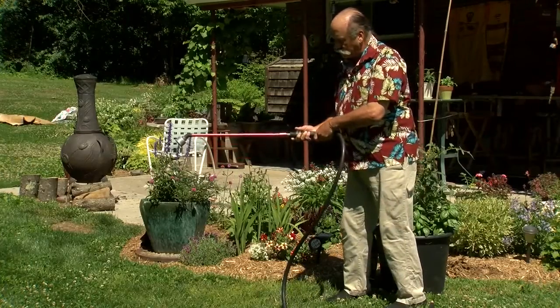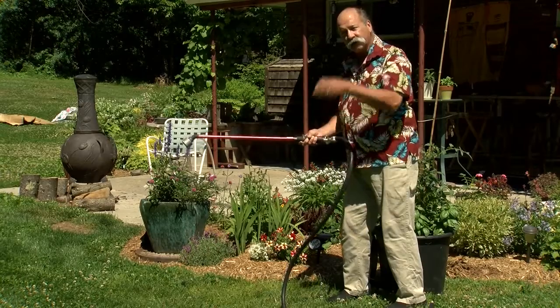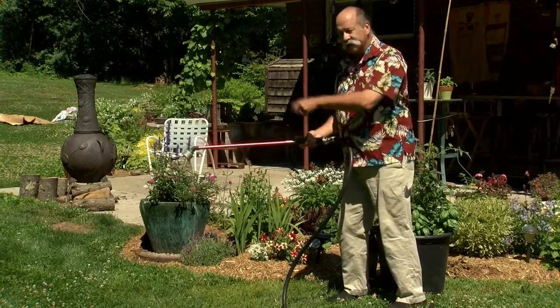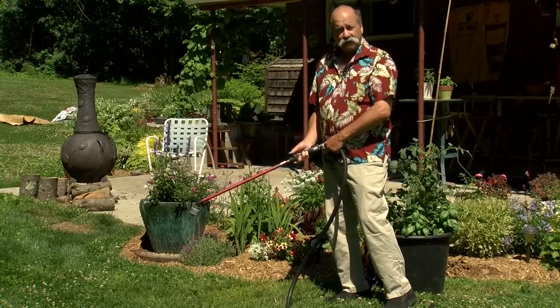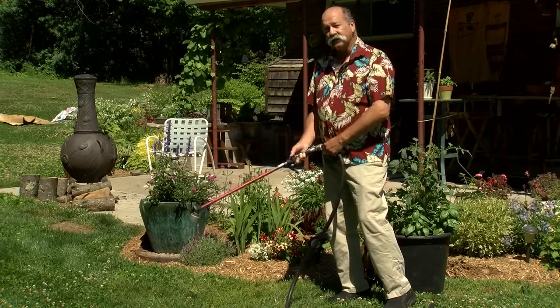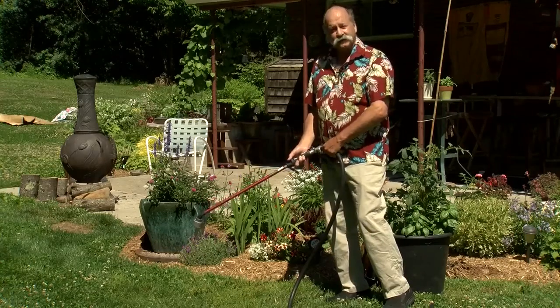The nice thing about watering wands — get one with a little valve like this. Set it at a low trickle and you can water your shrubs that way. Set it under there for a half an hour or so for a good deep soak, and that'll hold it for at least a week. So water wisely so you don't harm your plants. For Hewitt's Garden Centers, this is Peter Bowden.